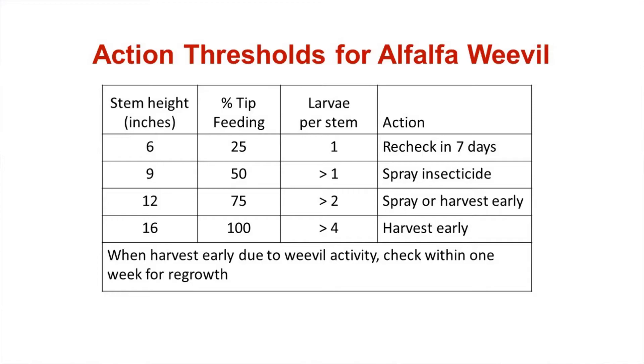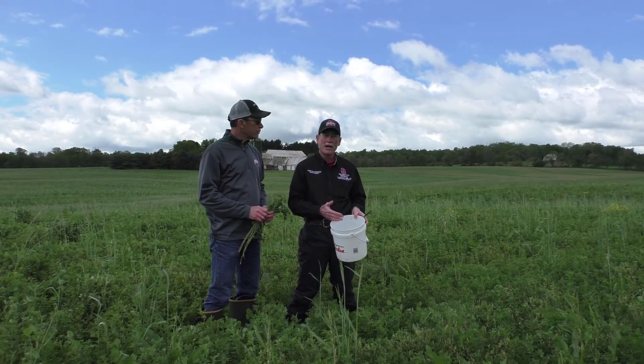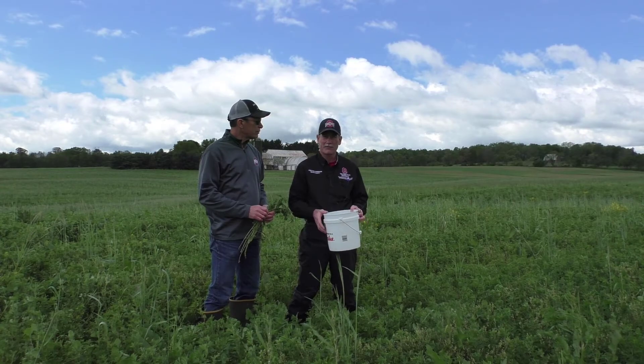Generally, you can see that the shorter the alfalfa is, the more sensitive it is to that feeding. As the alfalfa gets taller, it can tolerate more damage, and instead of recommending a rescue treatment if we were over threshold, we would recommend an early harvest if at all possible.